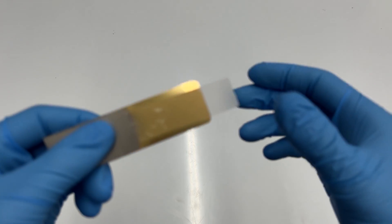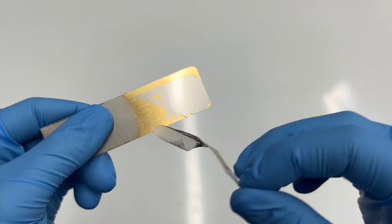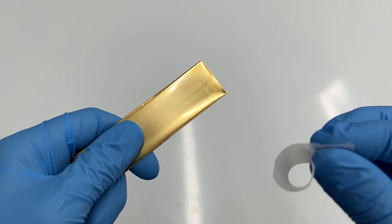Here's an example of the tape test when the item is not activated properly. And here's the tape test when the item is activated properly.